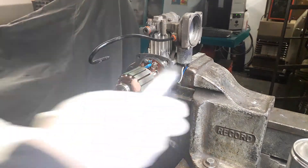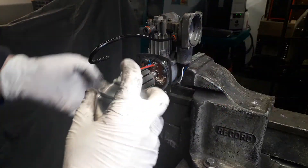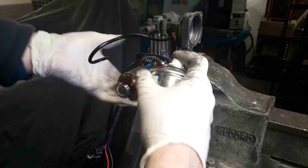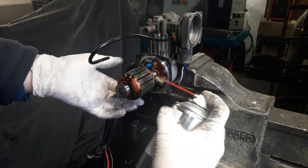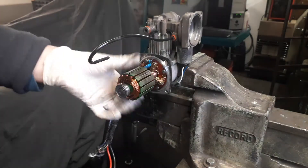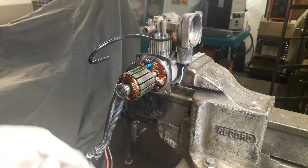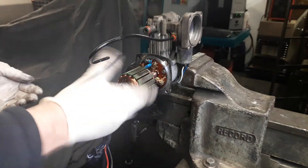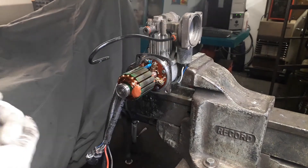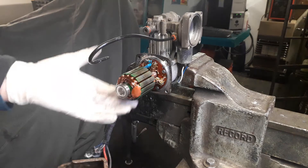I always give them a blow out. Then I get the contact cleaner and give the whole thing a good dosing with it. This product doesn't leave any residue as it says on the instructions, so it is designed for that. I just spin it to get any residue out, then leave it for an hour or two until it dries and you're good to go. That's basically servicing the electric motor.